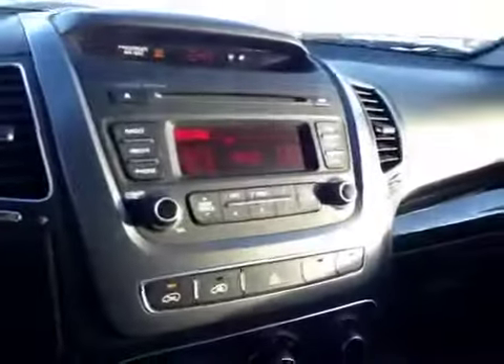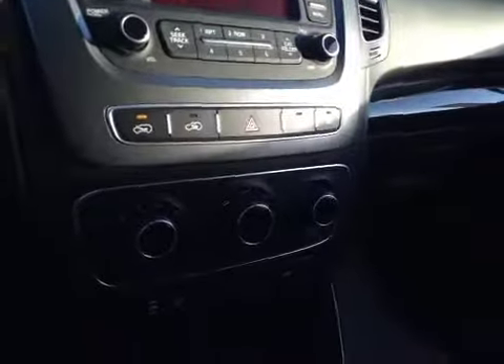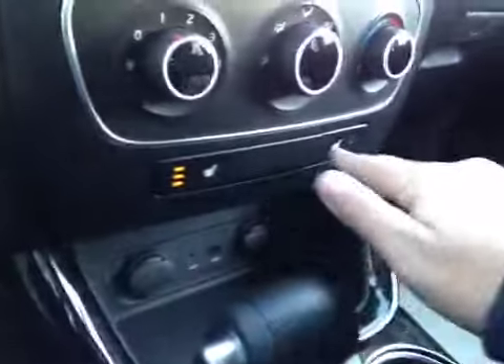In the center we have your AM and FM radio as well as your climate control. You also have your CD player, and just below that is driver and passenger heated seats.